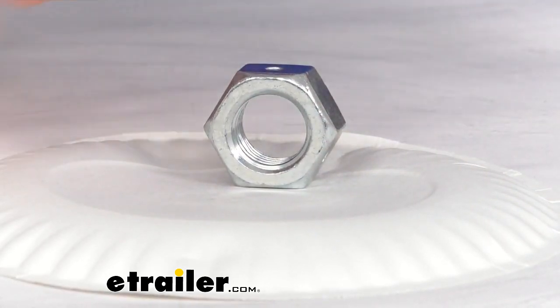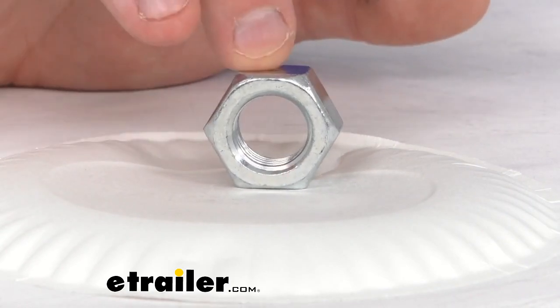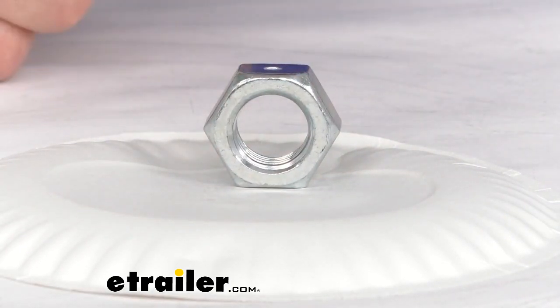The overall diameter is 1 1/8 inch, so I use a 30mm socket to tighten it down, and this does come in a quantity of only one lock nut.